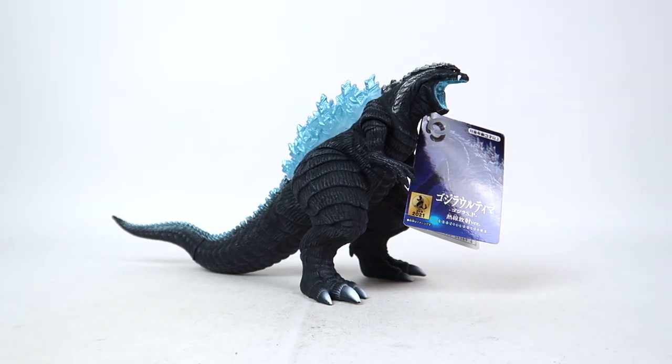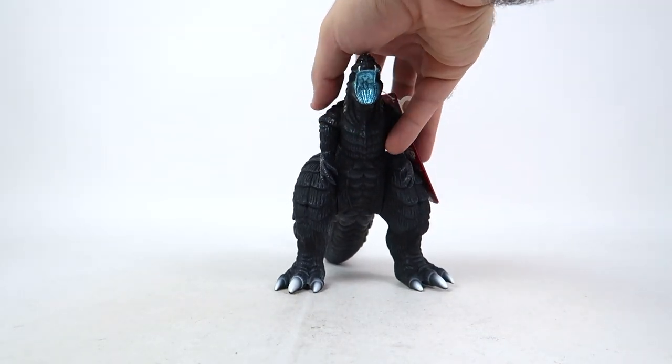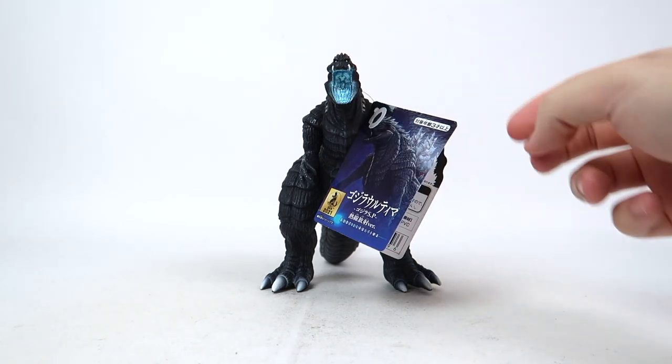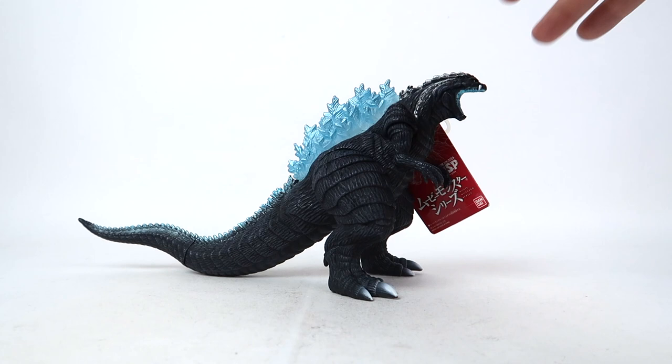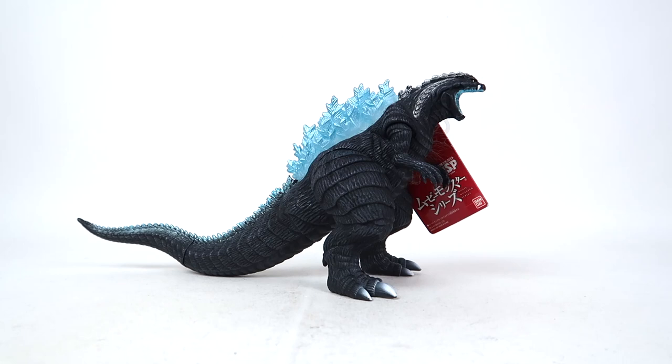Oh dear Lord. This thing — oh my God. If the original version didn't command presence on your shelf because of those gigantic drumstick-looking thighs, this one absolutely is going to. Aside from the fact that he's got a blue tag — just look at that. Oh my God. It's so good. I know I gotta relax, it's just a vinyl figure, but it's kind of my thing, so I'm a little overly excited. But before we move on, let's take a closer look at that tag.